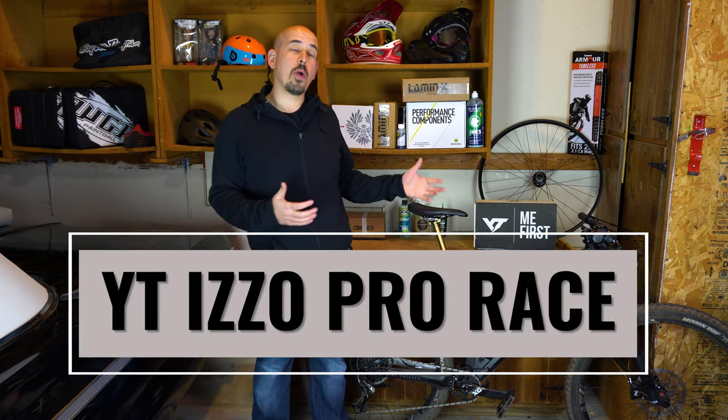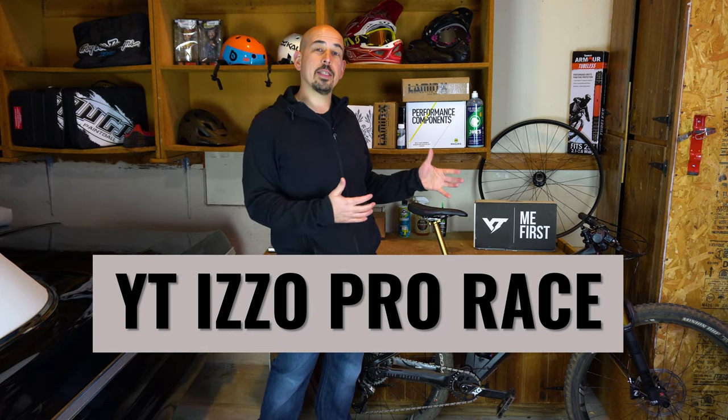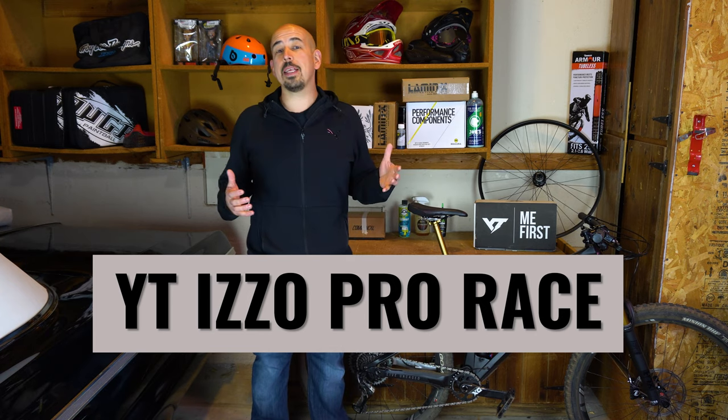Welcome back to Straight Line MTB and today we're talking about the full ride review of the YT Izzo Pro Race. I've had this bike for a little over two months and put it through the ringer. I've ridden everything from nasty downhill to long cross-country style rides and I have enough experience on this bad boy to give you my thoughts and a full review.